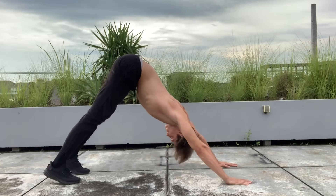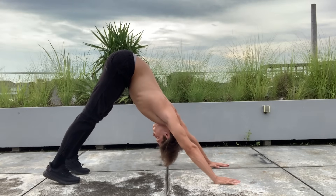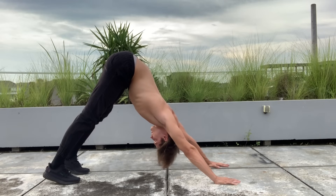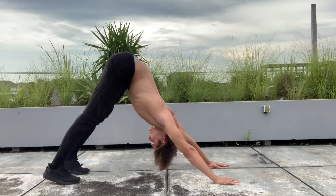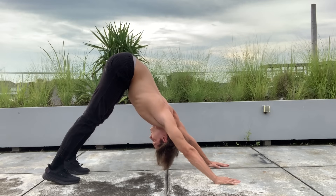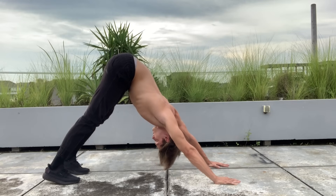Last but not least, from that position we go into a downward dog. This is a yoga pose — you'll look a little strange doing it, but it's amazing for really decompressing the spine. Hold for about 30 seconds and that concludes the stretching routine. If you do this daily, it'll take about five to ten minutes.